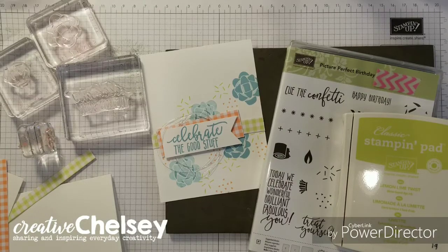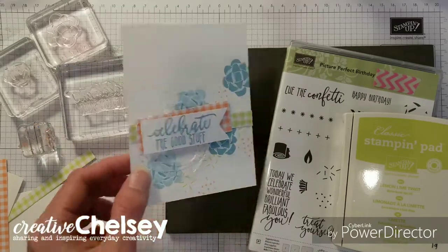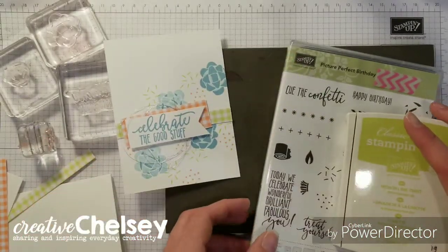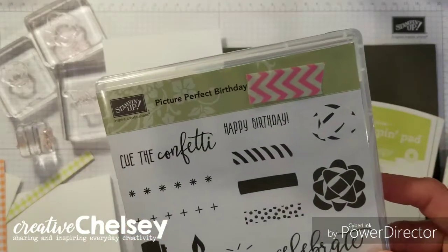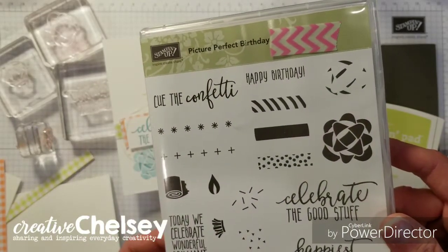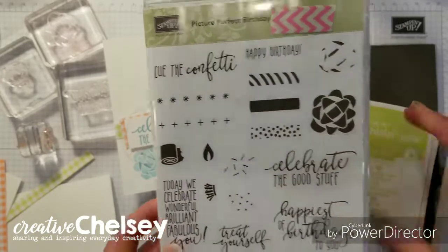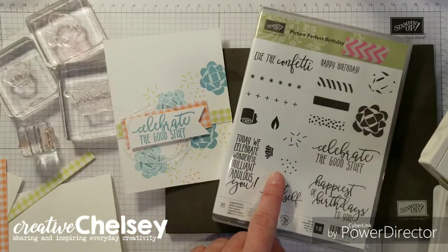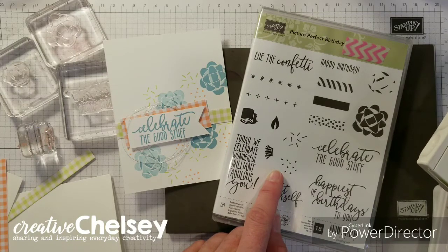Hi! Welcome to Creative Chelsea. Today we'll be making this card using this stamp set: Picture Perfect Birthday. This is a two-step stamp set and I'll be showing you how to do that. This stamp set will also be retiring June 3rd, 2019.